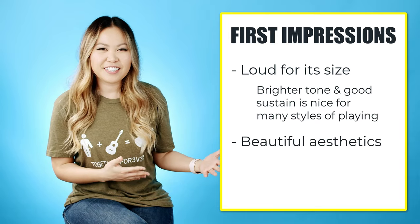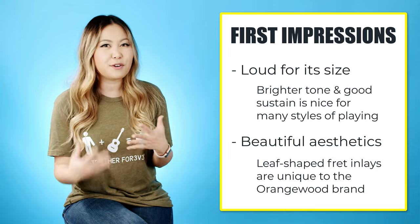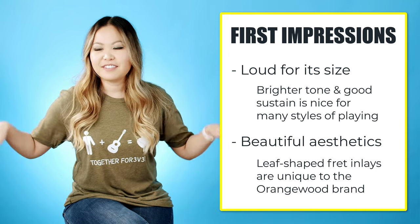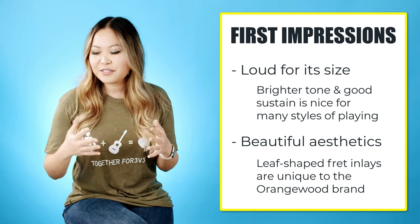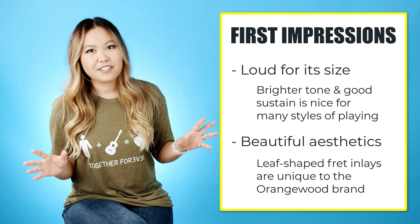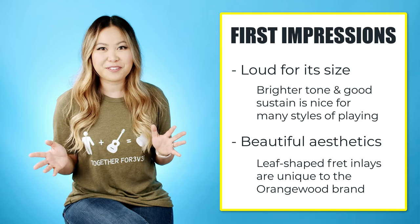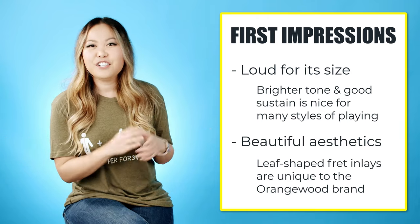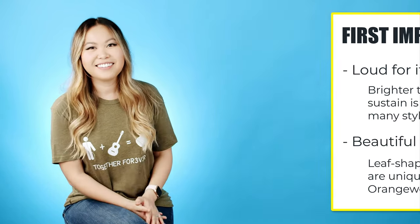For looks I'm going to give it a 10 out of 10. The fret inlays are what initially drew me to this company — they're so unique. I like to think of them as little angel wings. The gloss finish stands out so much against all my other guitars since it's my first gloss finish, and I love the way it looks especially on camera. Of course the abalone rosette is beautiful as well.